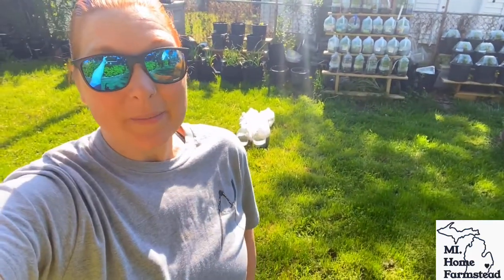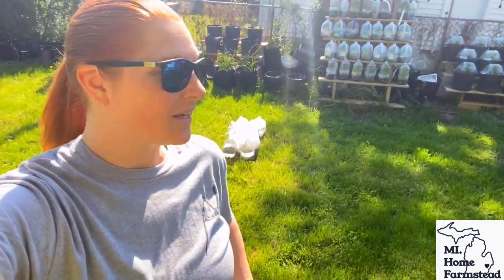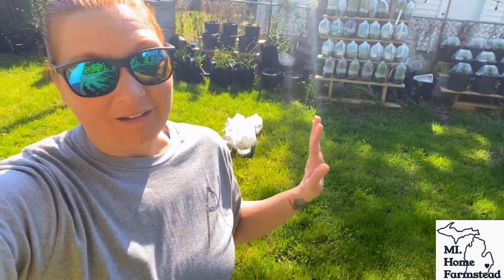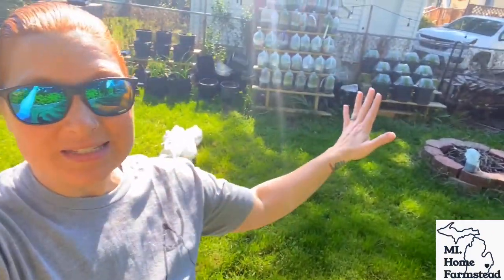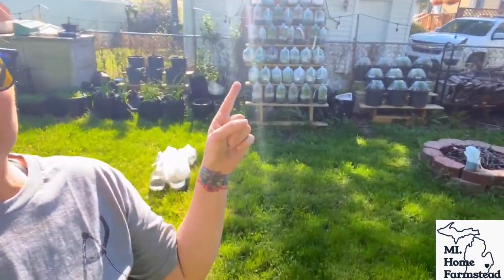What's up everybody? It's Jamie Kristen coming to you from my home farmstead. I am ready to do my winter sowing unveiling. We had a few failures but we had so many successes, and I had a lot of you guys asking about my setup. So we're going to go over all of it.